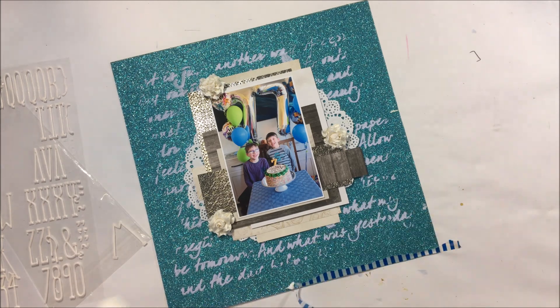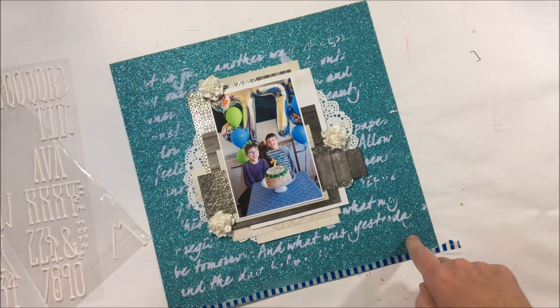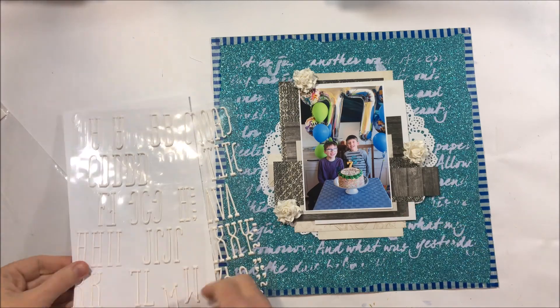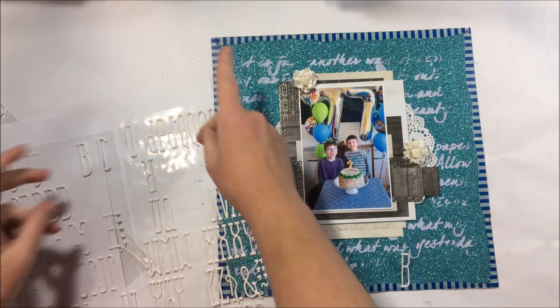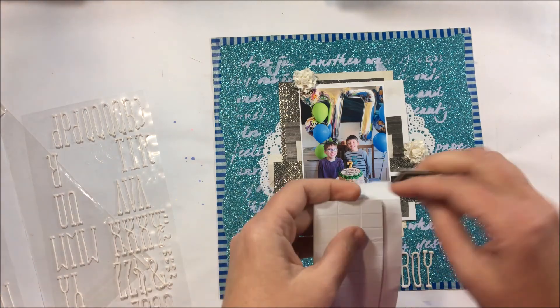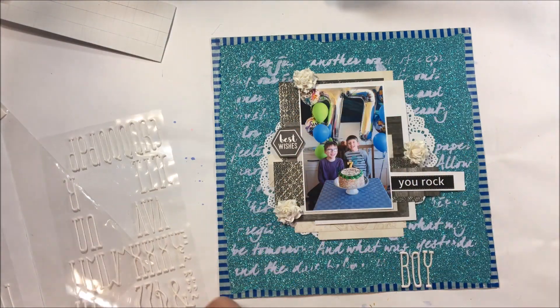I decided that I needed a border. When I'm creating I like to have borders on my layout, so in this case I'm using washi tape which is just torn down the middle. I'm going to glue it because the washi tape doesn't stick very well to the glitter cardstock. So I've used ordinary old tacky glue and off camera glued that border onto the actual glitter cardstock.